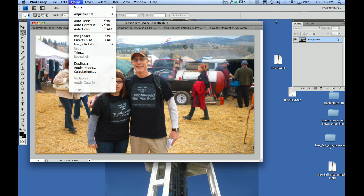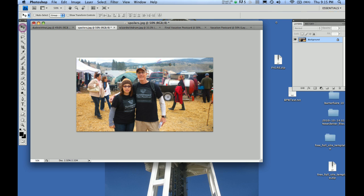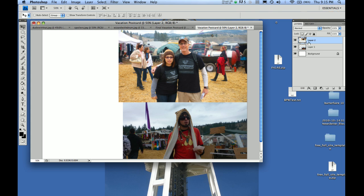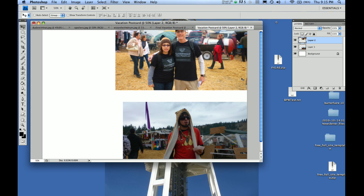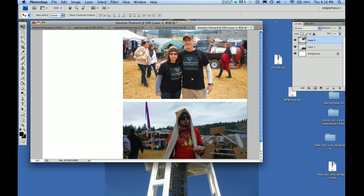We want to resize this one too. The other one looked pretty good at 1200, so I'll call this one 1200 also since it's going right underneath. That shrinks it up. I go back to the move tool and drag it on top of the postcard, and drop this one in here. Over in the layers palette, a layer two is created — that's this one. The reason you have different layers is so you can apply different effects to them, like a drop shadow. When you're highlighted on a layer, you're only manipulating that particular layer.